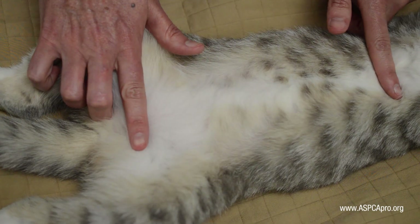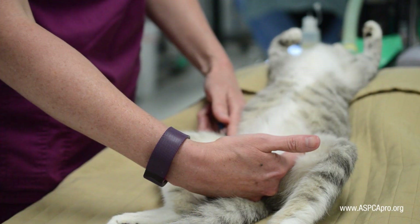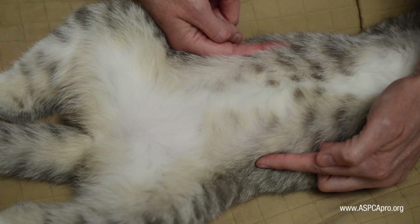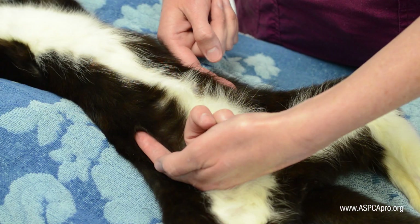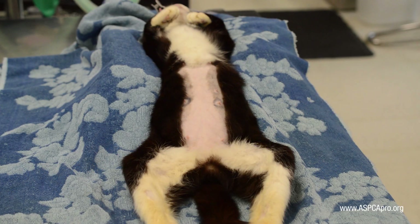For a female cat, shave from the xiphoid process to the brim of the pubis and one inch laterally on each side of the mammary chain. Clinics may choose to shave smaller margins for female community cats in the winter to aid in heat preservation.